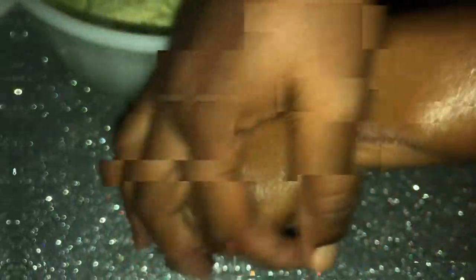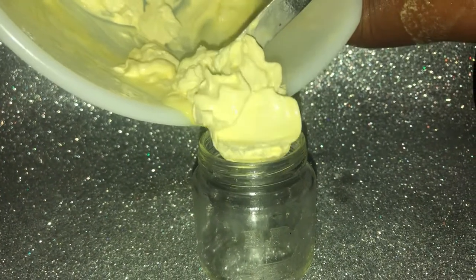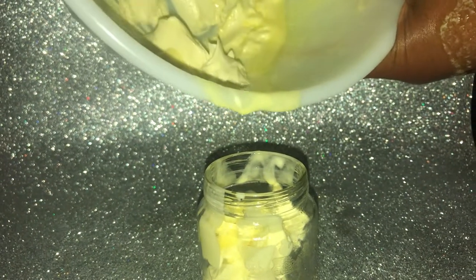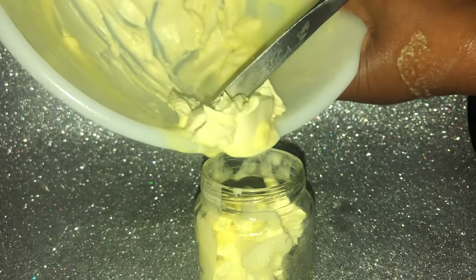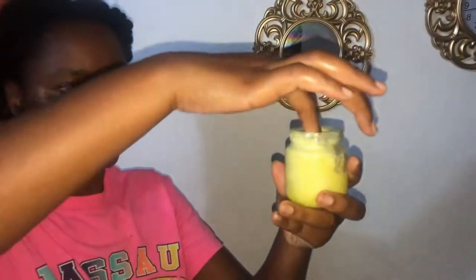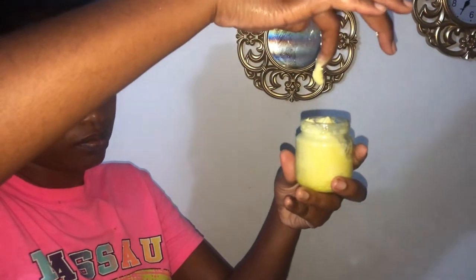You can see how this just absorbs right into my skin, so I know it's going to be perfect for body care. Here I am just pouring out the mixture again — it's coming out a bit clumpy, but it is super light. This is what my hair actually loves. I'm just showing the consistency.